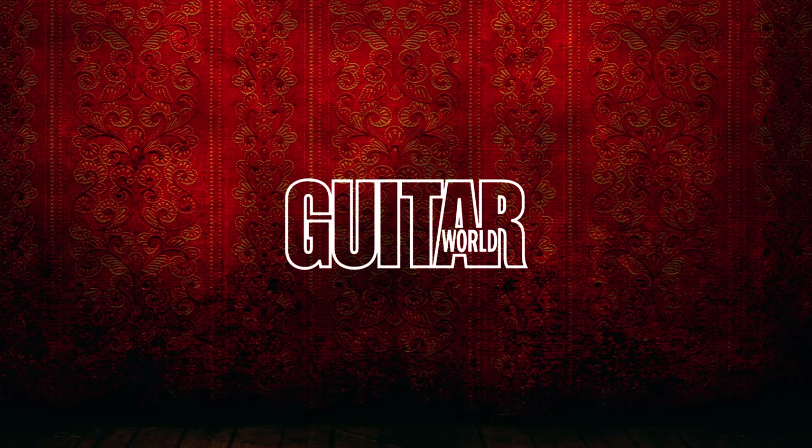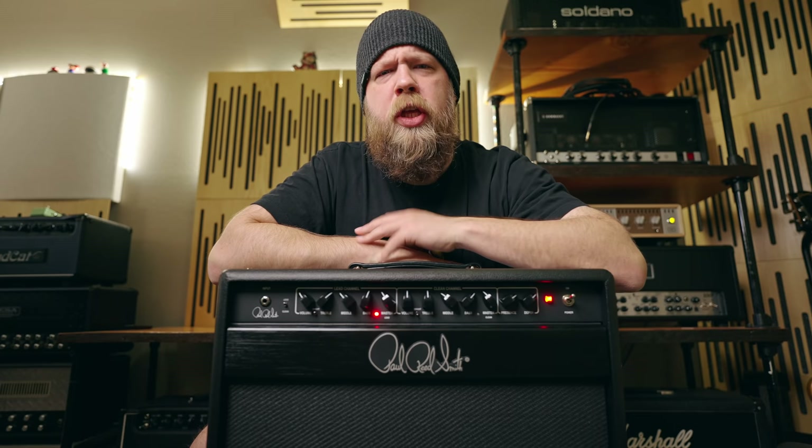This video is sponsored by Guitar World Magazine. Today on Riff's Beards and Gear, we check out the all-new Archon 50 amp from Paul Reed Smith.